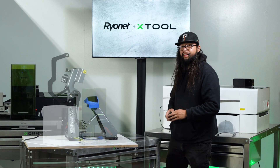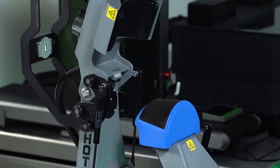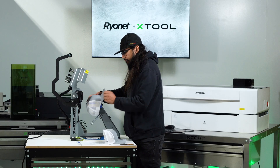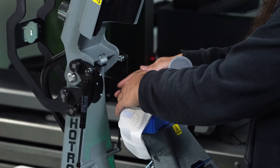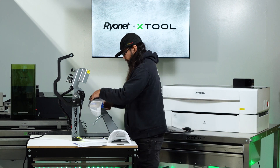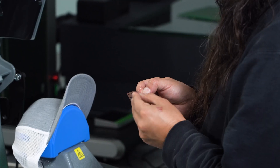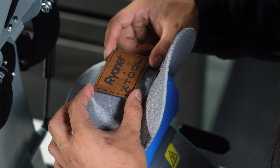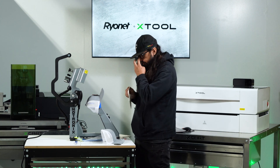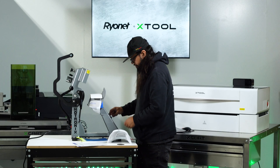Now let's get these pressed to a hat. We got the Hotronix 360 IQ hat press here. I got a blank hat — I'll pull the sweatband back. The Hotronix 360 IQ is really nice since it has that dual feature of heating from below and above, which really helps to activate the adhesive so that these patches stick really well. Lock it into place. All I've got to do is peel the backing off of these. With these patches, you have three different pads you can use for your heat press — you want one that's about the same thickness as the material you're using, so I'm going to use a thin pad and adjust my settings.